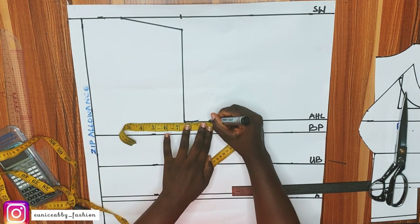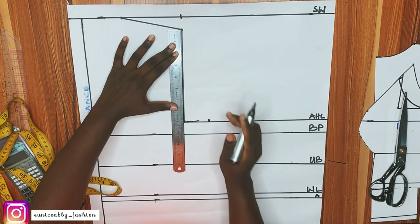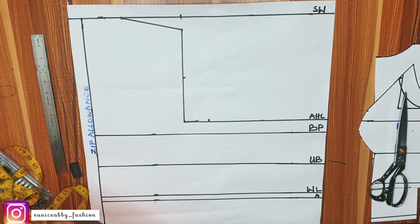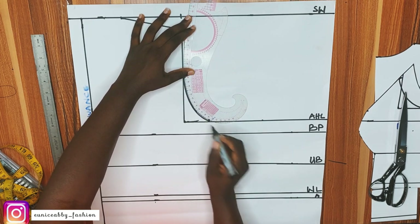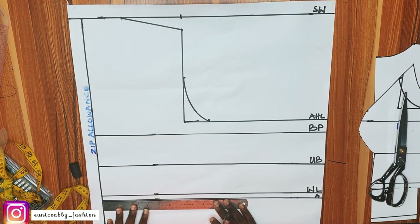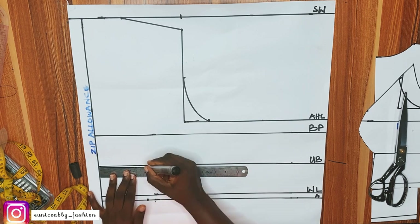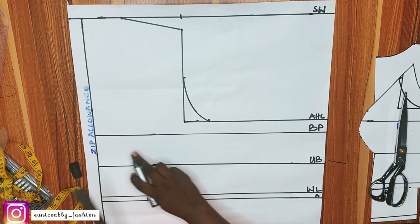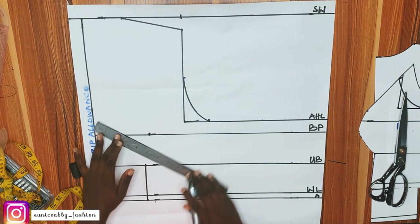For the back armhole, divide the armhole area into two: 8 divided by 2 is 4. This time we're not going in by 0.5 inches — just connect as shown. That is our back armhole. Next, take your nipple-to-nipple measurement divided by 2: mine is 8 divided by 2, so I marked 4 inches on the underbust line. On the bust point, add 0.5 inches to that 4 inches, giving 4.5, and connect.